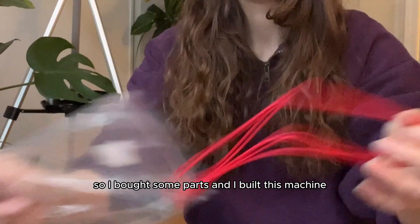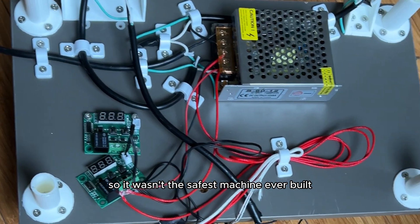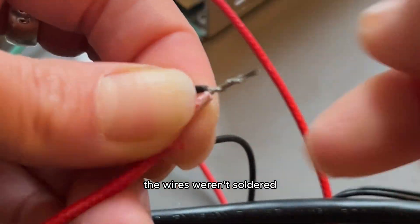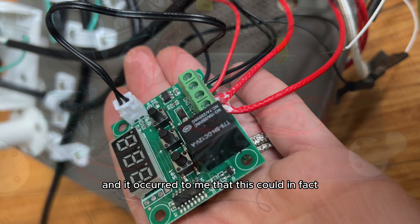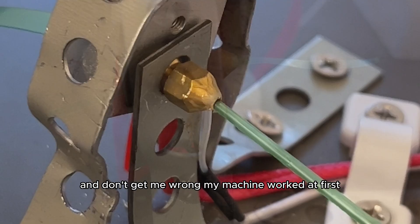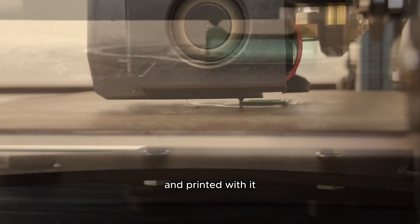So I bought some parts and I built this machine, but I'm not an electrician or an engineer, so it wasn't the safest machine ever built. The wires weren't soldered, they were messy and flying everywhere on the bottom, and it occurred to me that this could in fact become a fire hazard really soon.